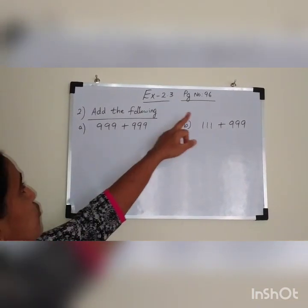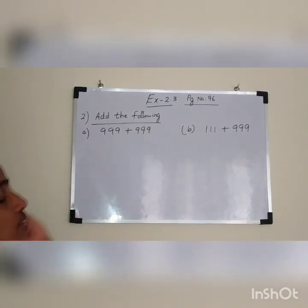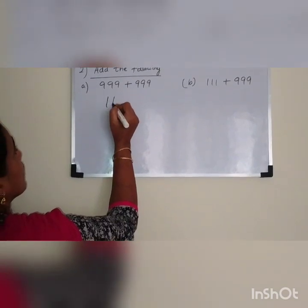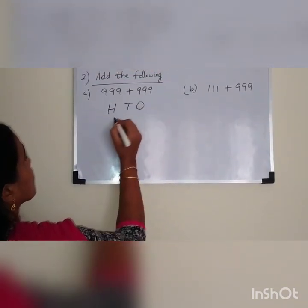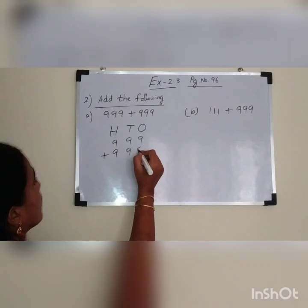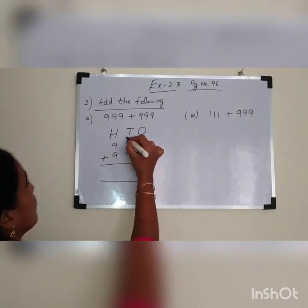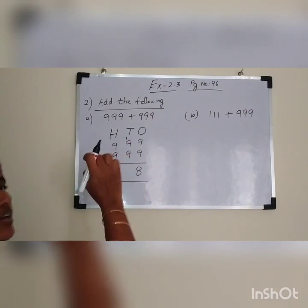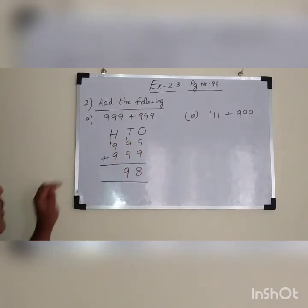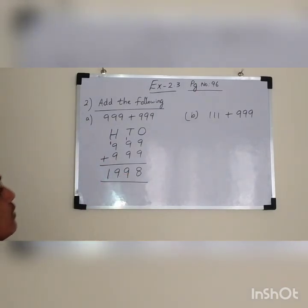We are going to see the same exercise 2.3, page number 96, question number 2. Here I have given 999 plus 999. It is written in the horizontal way. Now we have to arrange these numbers vertically. Write hundreds, tens, ones. Write the number vertically: 999 plus 999. What is 9 plus 9? 18. Write 8 here and carry over 1. What is 9 plus 9? 18. 18 plus 1 is 19 — write 9 and carry over 1. Again 9 plus 9 is 18, 18 plus 1 is 19. So the answer is 1,998.